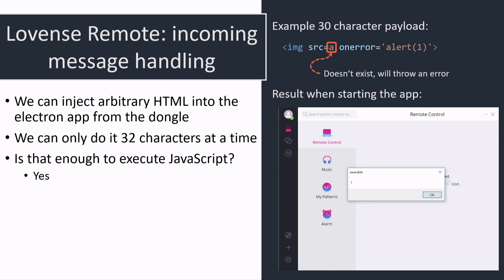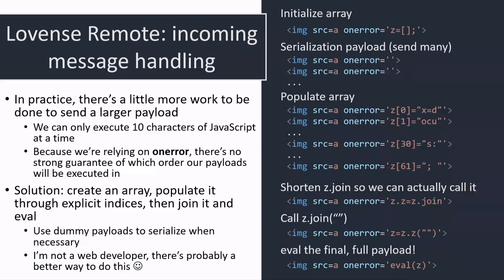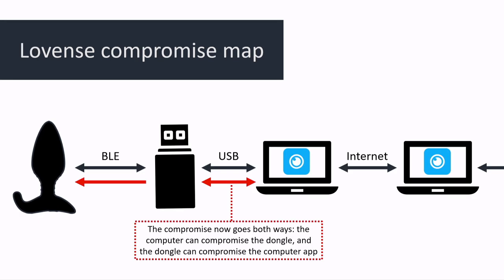One way of doing it: use an image tag with a source that doesn't exist and an onerror callback that gets called whenever it can't be loaded. The screenshot shows that plugging in this malicious dongle allows you to execute JavaScript code in the app. It's a bit annoying to get a huge payload with only 32 characters at a time, but it's entirely possible. At this point we've compromised the app from the USB dongle — we're halfway to going from our butt plug to the app.